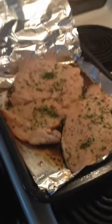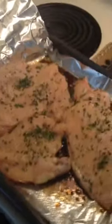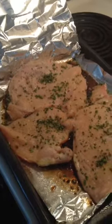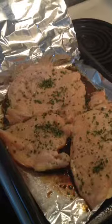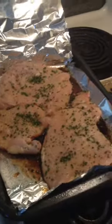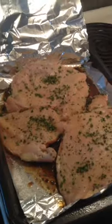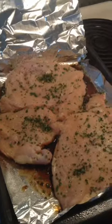Hi everyone, Amanda Lane here talking about chicken and chicken prep. Today is my last lunch of the batch I prepped on Friday or Saturday — I did ground turkey breast, zucchini, and sweet potato. So today what I'm going to be prepping is chicken and spaghetti squash.